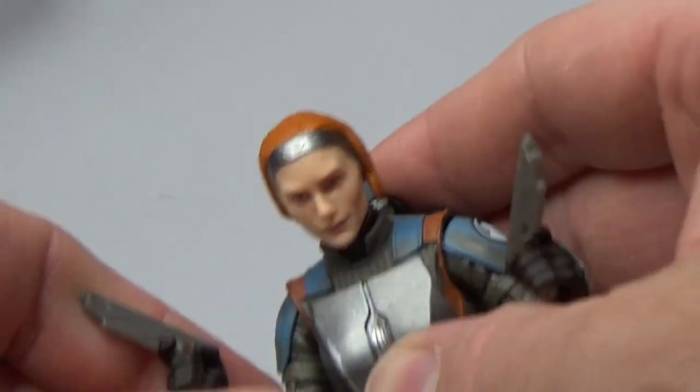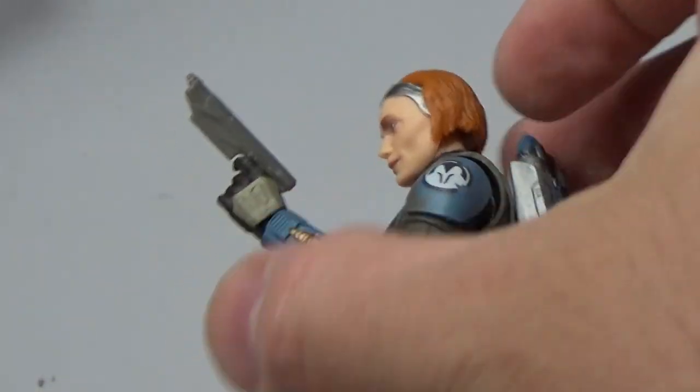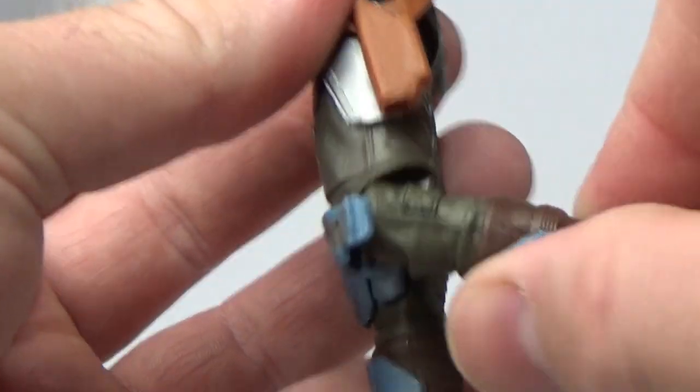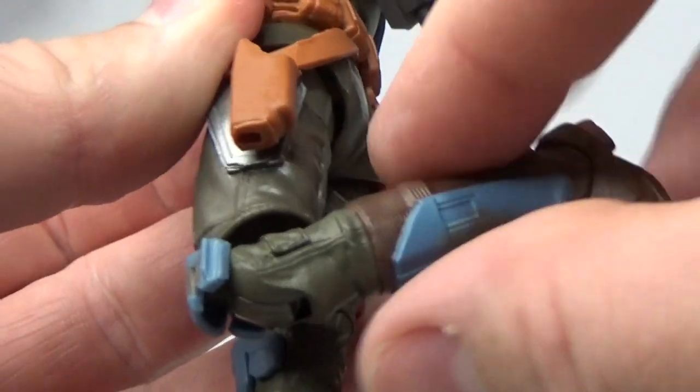Articulation looks to be pretty much on point — nice angles there with the elbows, and nice single joints with the knees. I don't need them to go any further than that. Looks good.